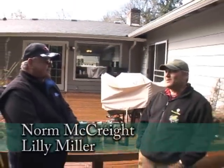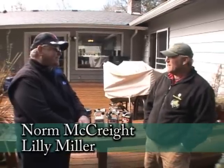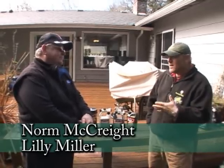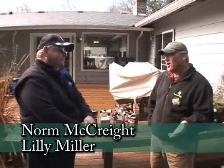I'm here with Norm from Lily Miller and we've talked before about a lot of different things about moss. We've talked about it in the grass and how to get rid of that. But moss grows on other areas besides just in your lawn.